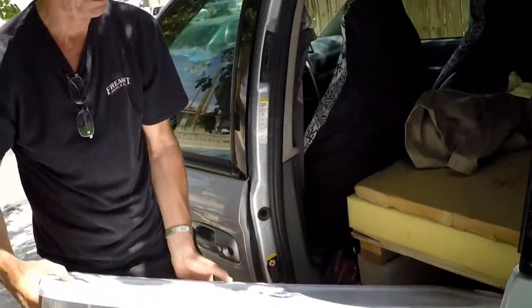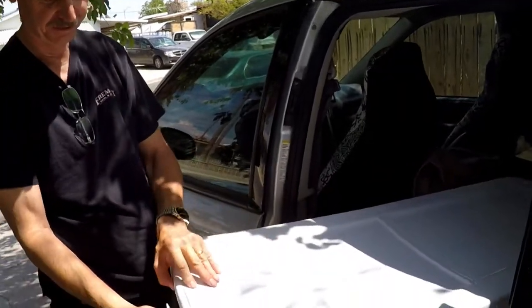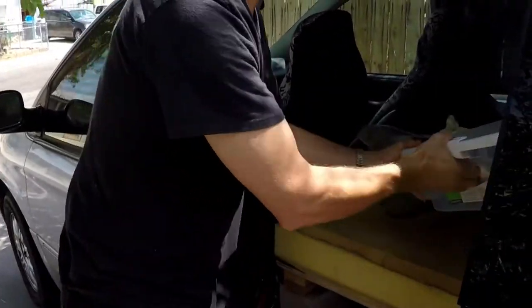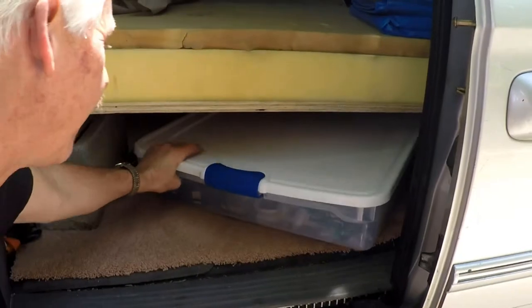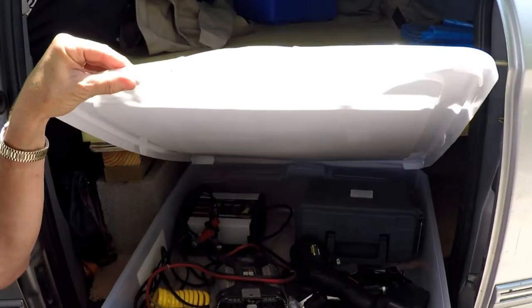This under-the-bed thing with wheels on it that I got at Lowe's worked out really good. You can open it from either end and it holds a lot of stuff — goes right under the bed. Way in the back under the bed is another one; there's a lot of room under there, and it fits perfectly between the blocks way in the back.